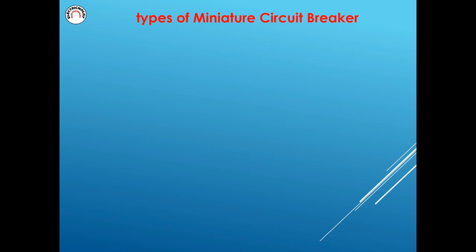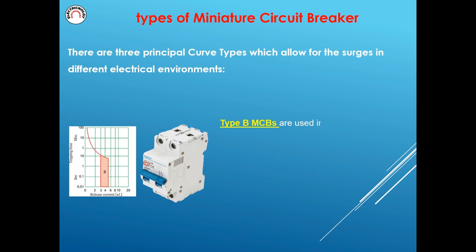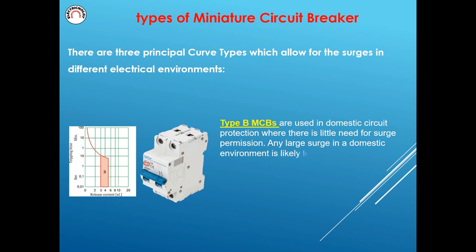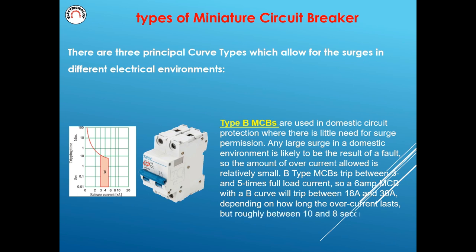There are three principal curve types which allow for surges in different electrical environments. Type B MCBs are used in domestic circuit protection where there is little need for surge permission. Any large surge in a domestic environment is likely to be the result of a fault, so the amount of overcurrent allowed is relatively small. B-type MCBs trip between 3 and 5 times full load current, so a 6-amp MCB with a B curve will trip between 18A and 30A, depending on how long the overcurrent lasts, roughly between 10 and 8 seconds.